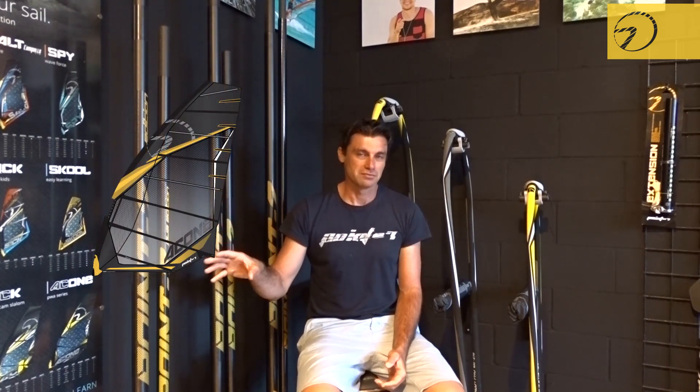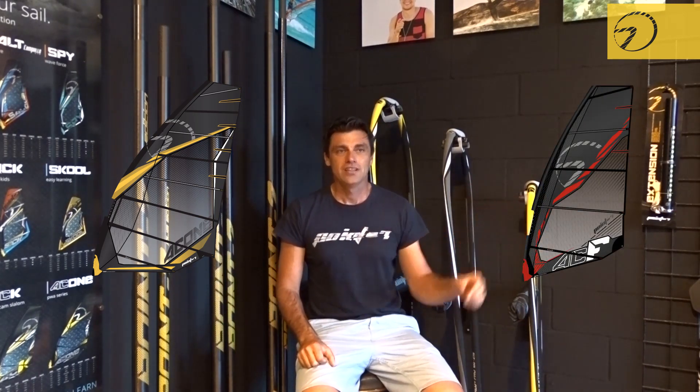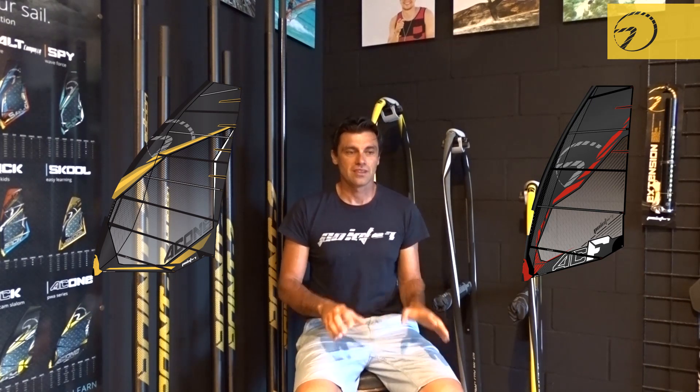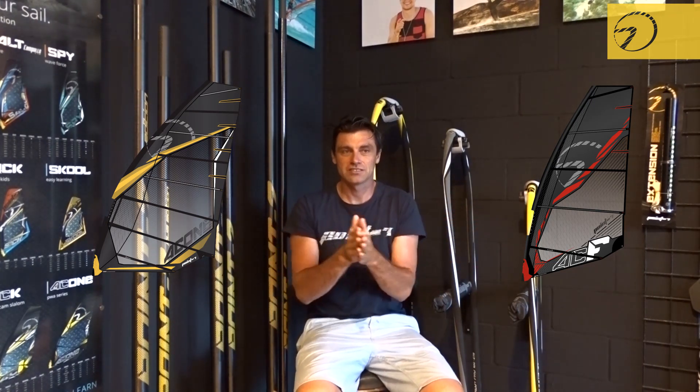Why is this? It's not that if you take a racing sail like the AC1 — four cambers, wider mast sleeve — or you take a freeride or slalom sail like the ACF, you're going to have a product for beginners or a product for professionals. It's just a different style of sail which you want to have to enjoy the flat water.